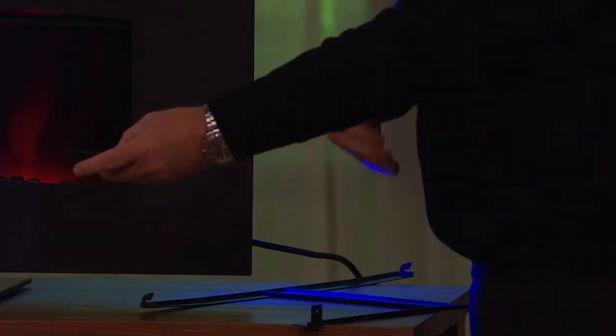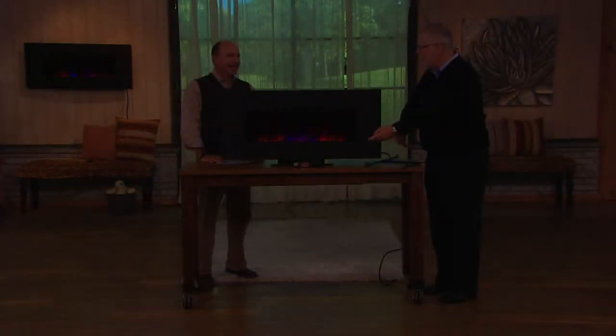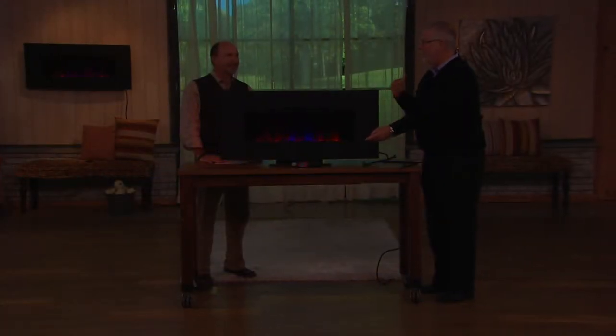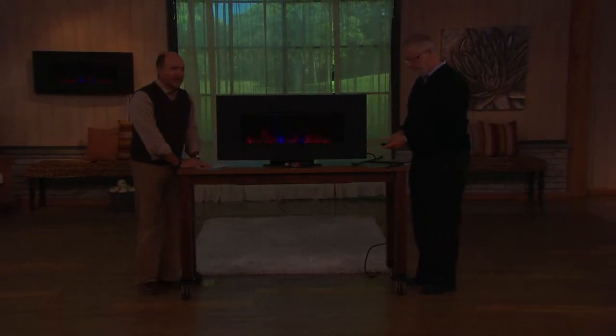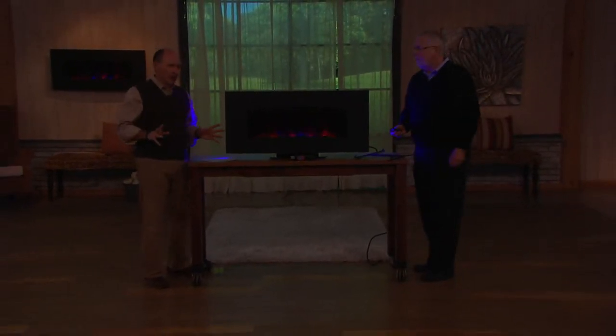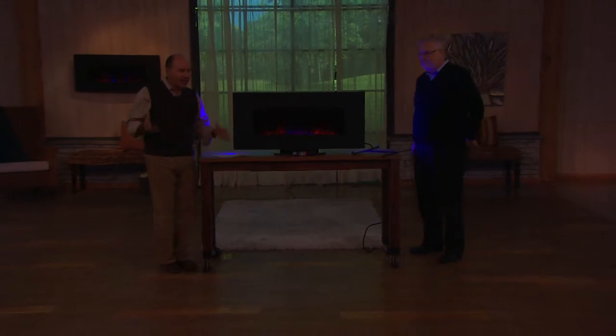It will go blue, then amber, then blue and amber, back to the blue. That additional mood lighting looks great bouncing off the wall — it's like a very subdued fireworks show whenever you want it.